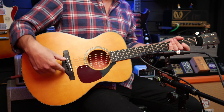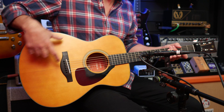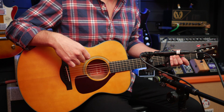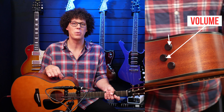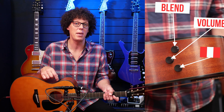This has a piezo under the bridge, a microphone inside, and a sheet sensor under the top to capture the small vibrations. The controls are up here on top — a little bit like a Taylor — we've got a master volume, a blend between the microphone and the piezo system, and then we've got a bass-peaking EQ.